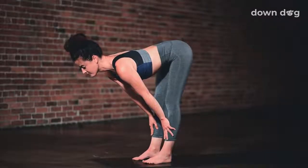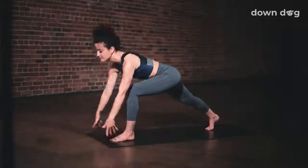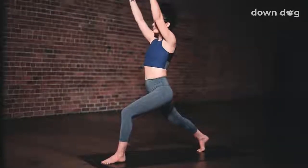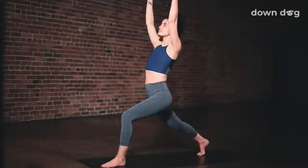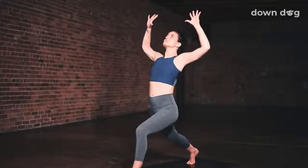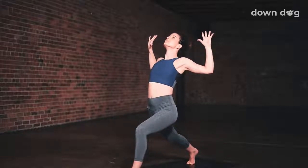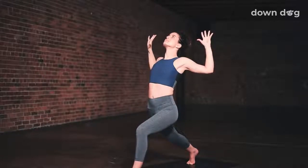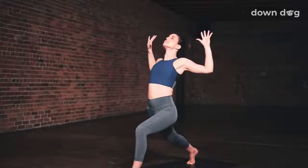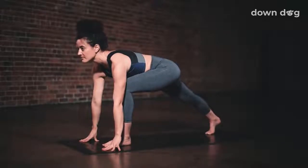Inhale, halfway lift. Exhale, right foot back — low lunge. Inhale, high lunge — sweep the arms overhead. Deepen the lunge. Exhale, flex and straighten the back leg. Inhale, half angel. Breathe out to elbows wide. Breath in, heart opens. Exhale. One more time — half angel wings, let the elbows pull back. Hands to the mat, low lunge. Stay for the exhale.